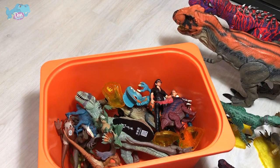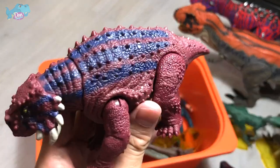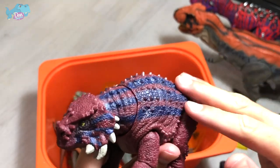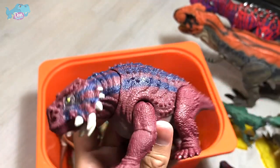This is a Scutosaurus — not exactly a dinosaur, more of a prehistoric animal. I'm not too sure what the nickname of this prehistoric creature is, so if you guys know, do let me know down below.